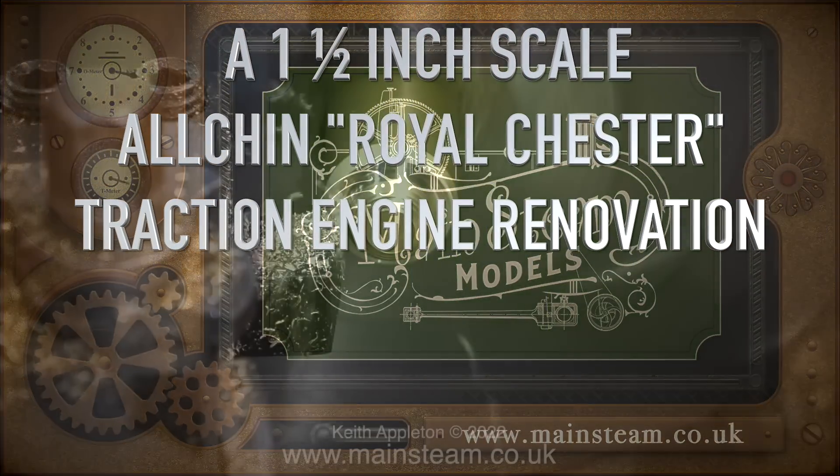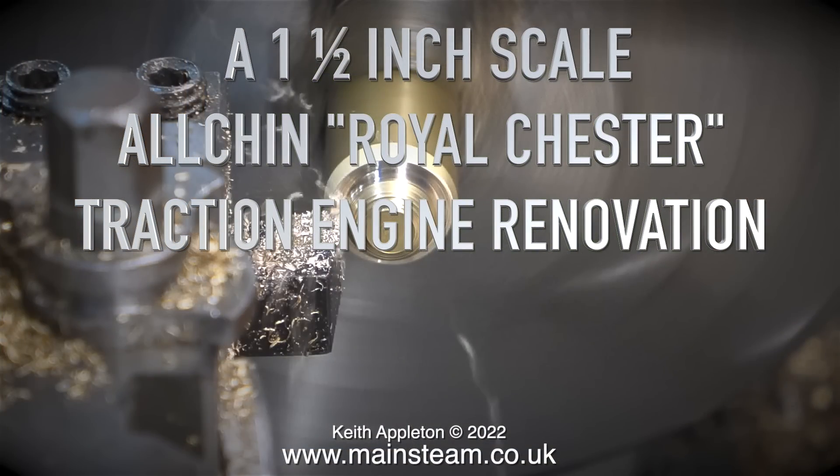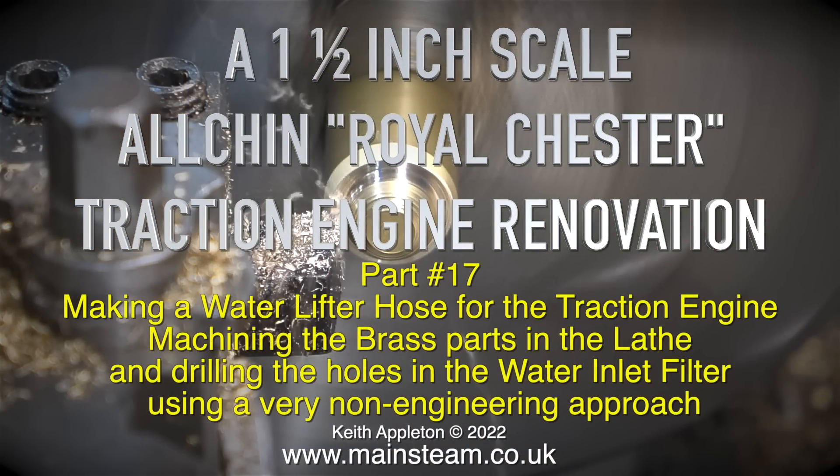A one and a half inch scale Alchin Royalchester Traction Engine Renovation, Part 17: making a water lifter hose for the traction engine, machining the brass parts in the lathe and drilling the holes in the water inlet filter using a very non-engineering approach.